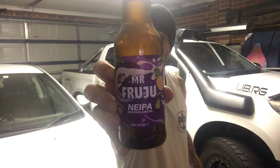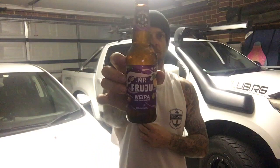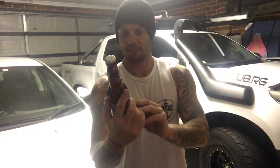Hello and welcome back to Aussie Blake Beer Reviews. Tonight we're reviewing a Stockade Brewing Co Mr. Fruju NEIPA — New England IPA — very nice. Stockade Brew Co are from Marrickville, New South Wales. It's six percent ABV in a 330ml bottle. On the bottle we've got pineapples, passion fruit, pears and citrus, so it looks quite fruity and tasty. It's got Mosaic, Galaxy, Citra, Ella and Amarillo hops in it.